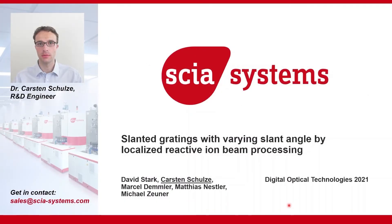Hello everybody, my name is Carsten Schulze and I work at the Research and Development Department of Skia Systems. I would like to thank the organizers of the Digital Optical Technologies 2021 conference for the opportunity to present our research: slanted gratings with varying slant angle by localized reactive ion beam processing.